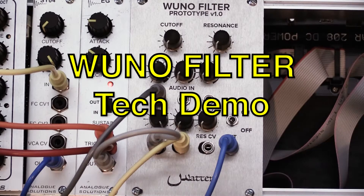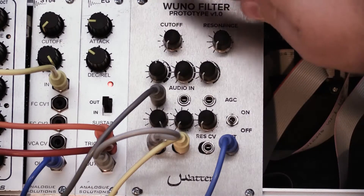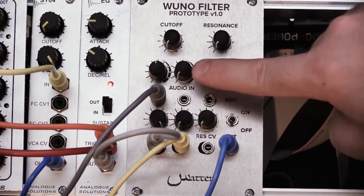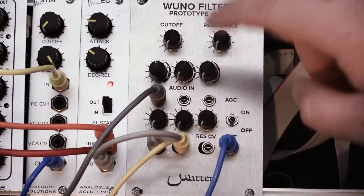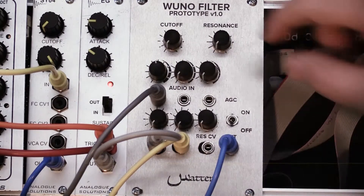This is a technical explanation and demo of my RUNO filter design. This filter is a mix of a classic Roland style OTA filter with a WASP filter. It has a control for the cutoff, resonance, three audio inputs, two CV inputs for the cutoff and one CV input for the resonance.